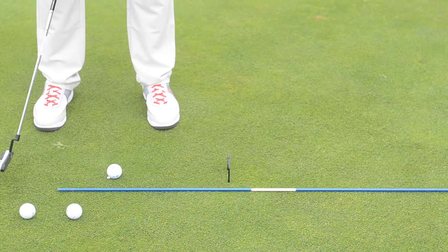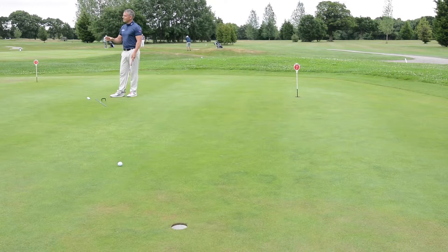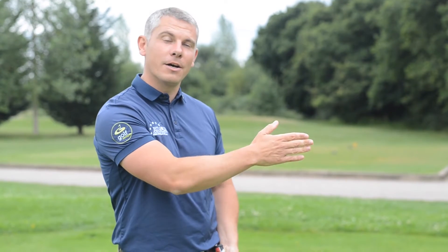I'm going to hit this putt and it's finished low over the hole. It's only finished low over the hole because it didn't have enough speed to hold the line. But what a lot of players will think is they've not aimed it high enough and allowed enough break.